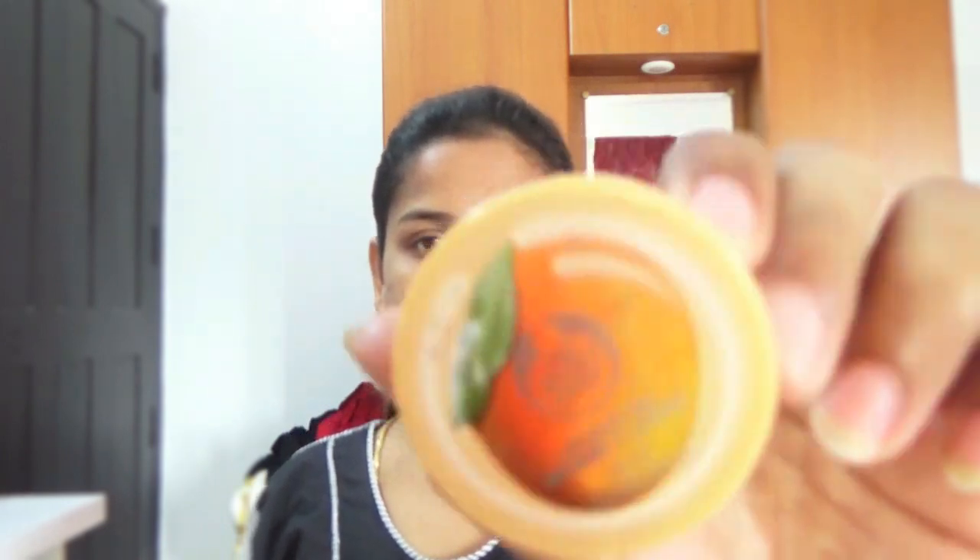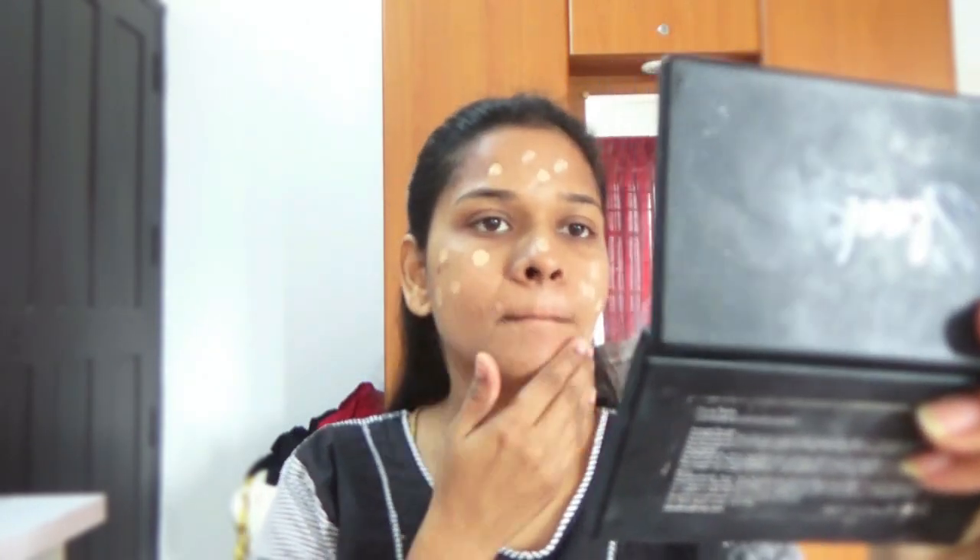Now I'm going to apply moisturizer on my lips — this is the Body Shop Mango Lip Balm. And now I am applying my homemade BB cream. This BB cream has primer, foundation, and moisturizer all in one, so if you apply BB cream you are ready to go. I have applied my BB cream and now we move on.